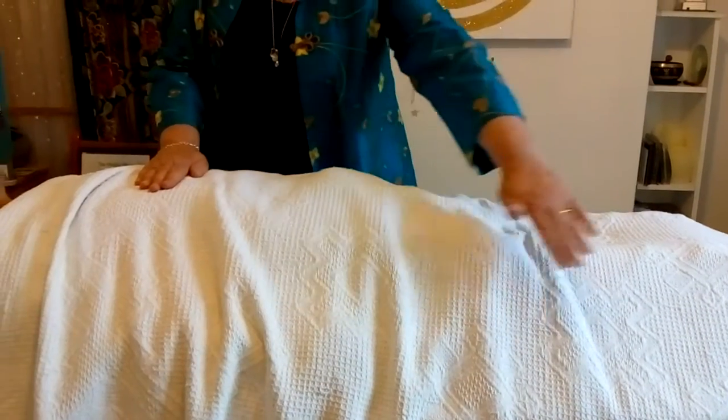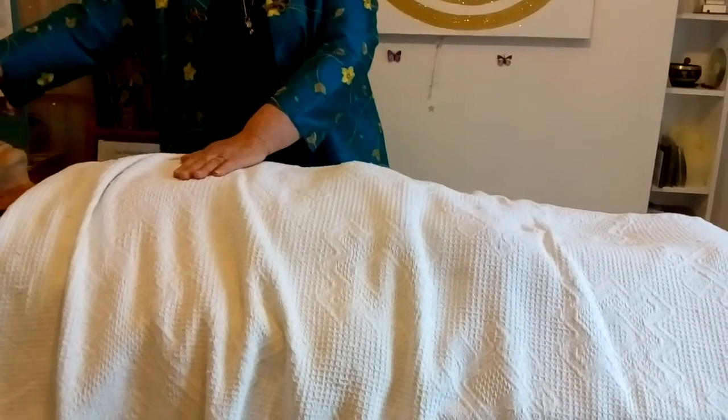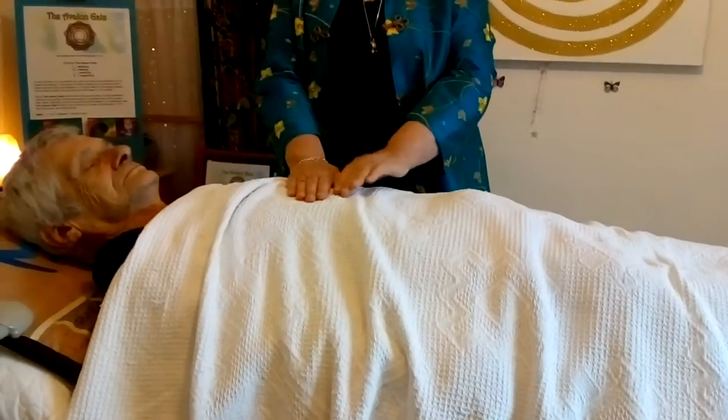Send the energy out in spirals, and let the energy tendrils spread out like plants growing, and they will find their way through the blocks.